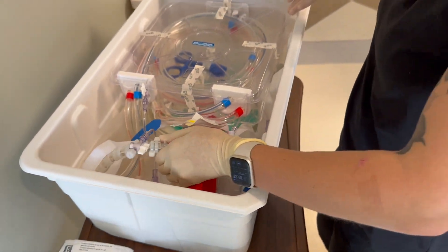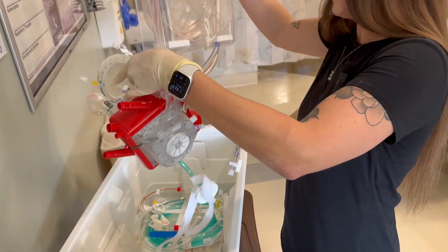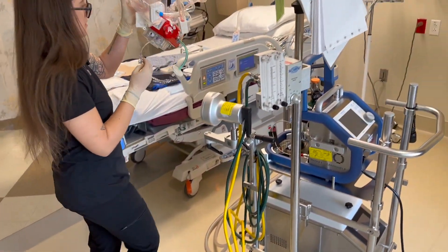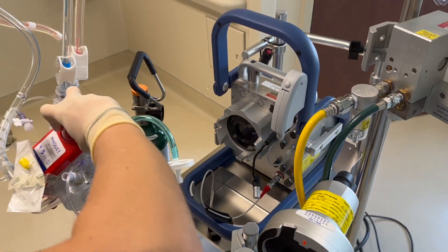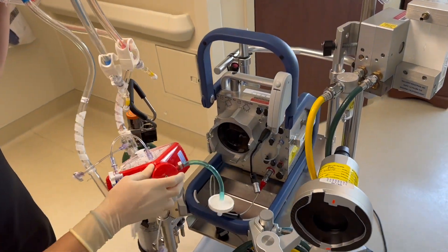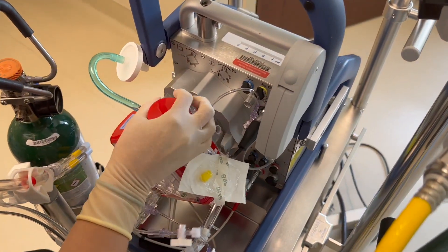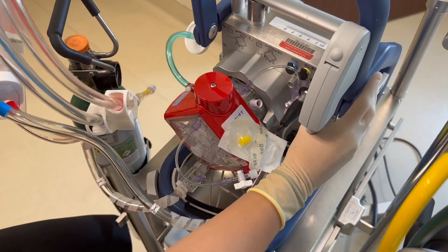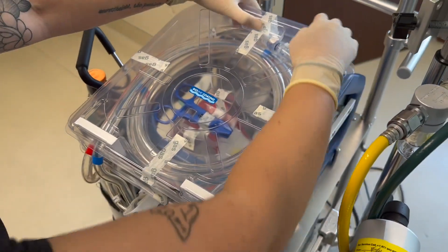Now you will take the oxygenator out from the box and place it on your cardio help. It can only go in one way. You place it in and then you turn it to the left, and you'll hear the click. Then you'll close your safety guard and place your circuit on top.